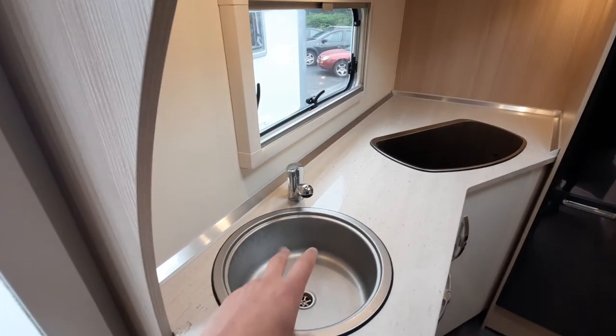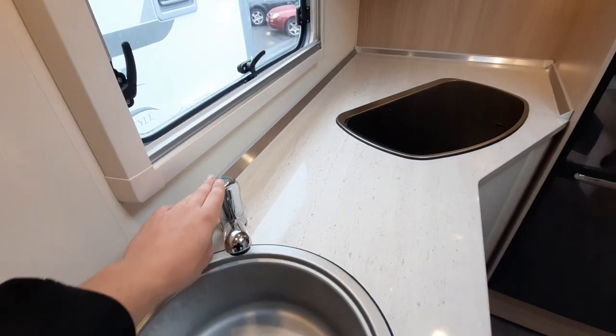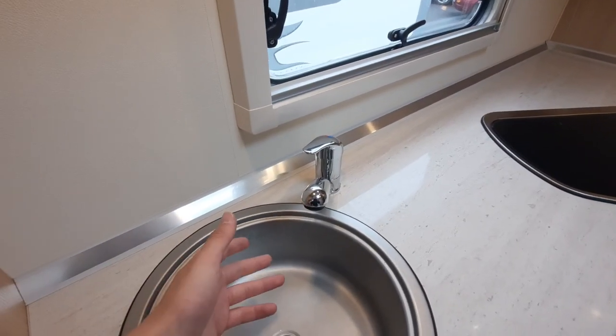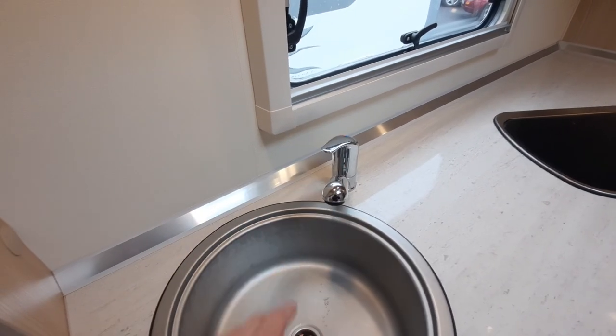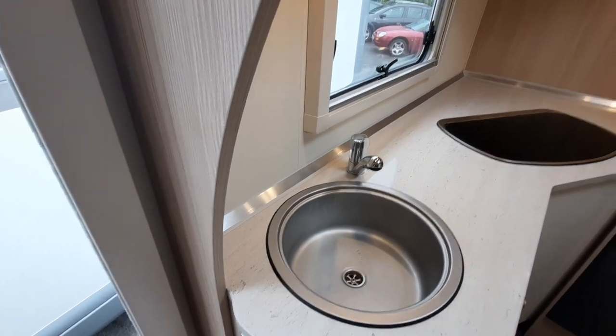Once you've done that, flick it over to cold and do the same. This goes for all your shower points and taps in the vehicle. Once your system is primed and running steadily, you can leave your pump on — because located on each of your taps are isolation switches which will only activate the pump when you turn on the tap, just like you would have it at home. And that is the control panel.